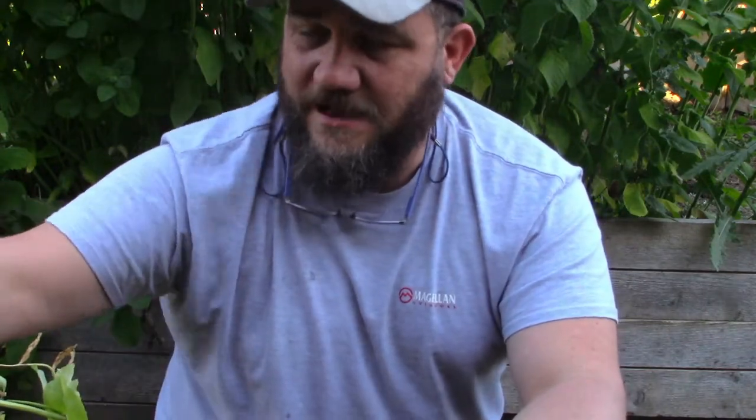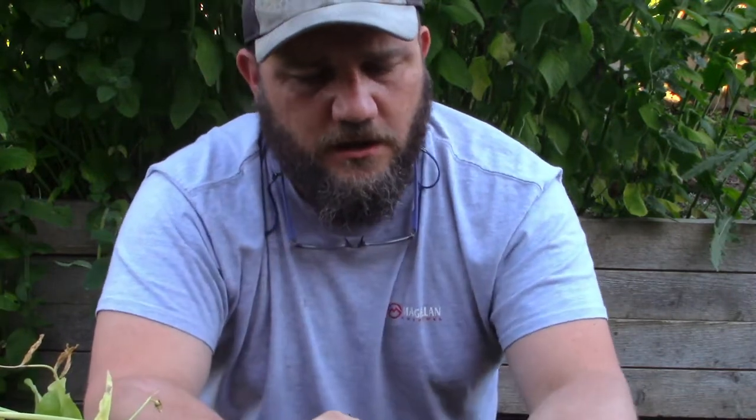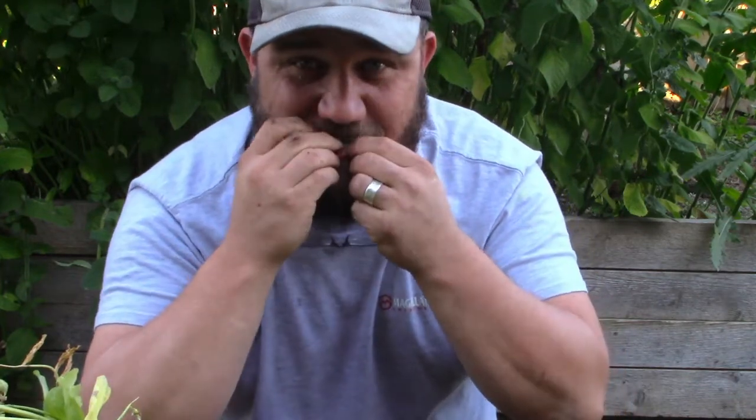We still have quite a few peas on here. These are Oregon Sugar Pod peas - they're really good for cool weather crops. You can pick them when they're young and the peas aren't very big, but you can eat the whole thing as a snap pea. They're tasty - I love fresh peas.